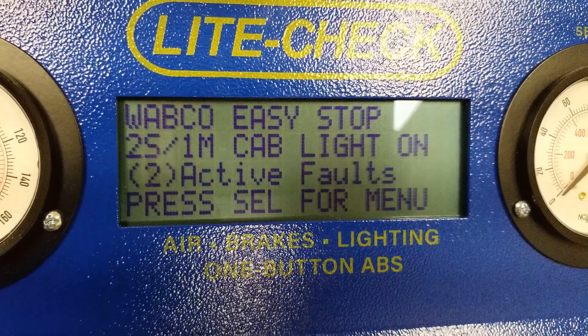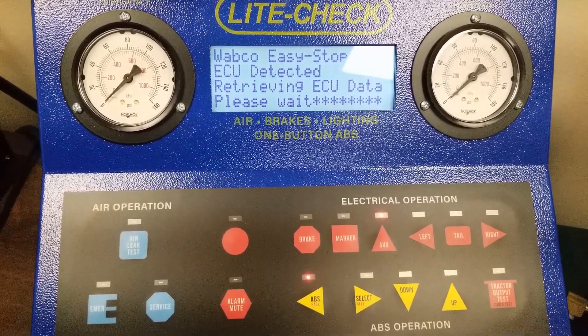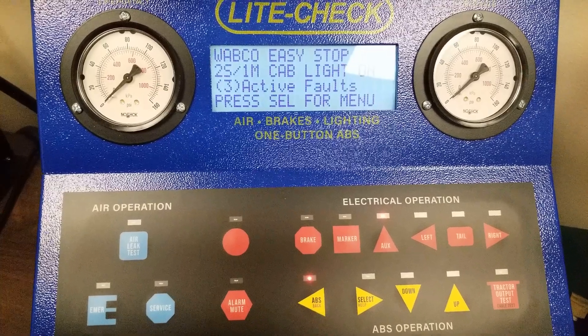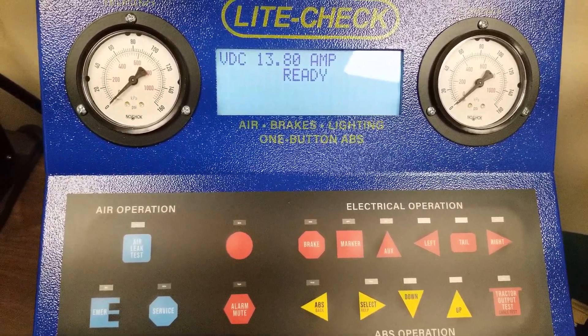To select a menu item, press the Select button. To investigate further, press the Select button again. To back out of a menu item, press the ABS button.